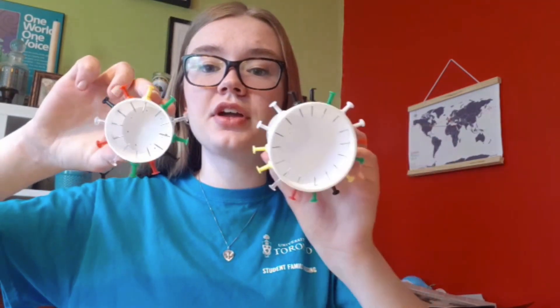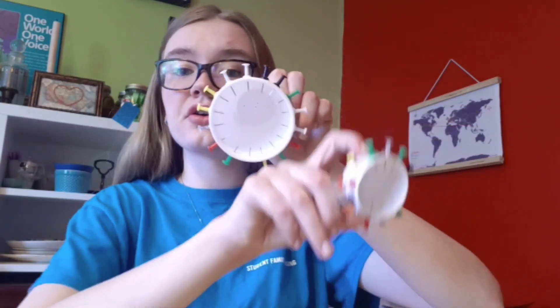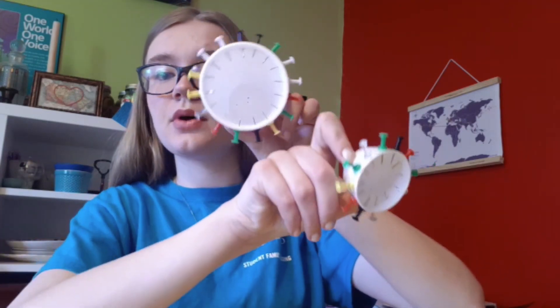Looking at the video of the gears, you'll notice two things. First, if you turn one gear this way, the other gear will turn the opposite way. And if you were to put a third gear over here, that gear would also turn a different way than this one. So two gears that are next to each other will always turn in opposite directions.